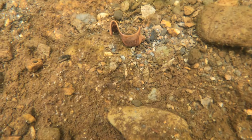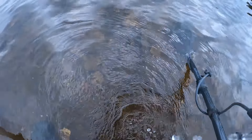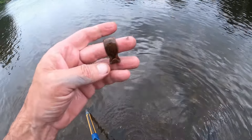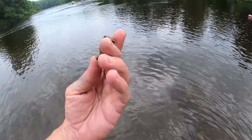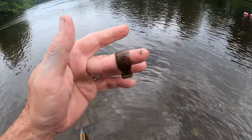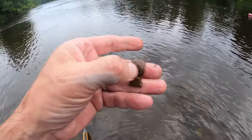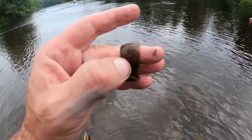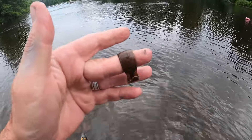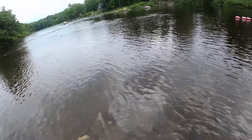Alright, let's go down for the first find, folks. One of these beautiful old vintage picture hangers — it's got a little bit of a design on it. But it's been in the river for a while, so all that embossing is definitely worn down. But I can still see a little bit. Alright, cool — get that in the bag.